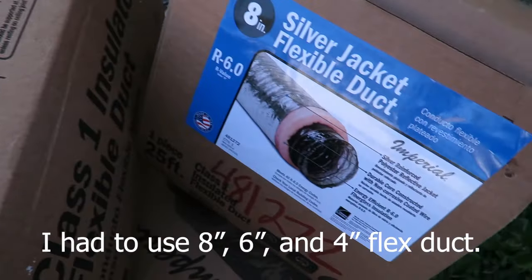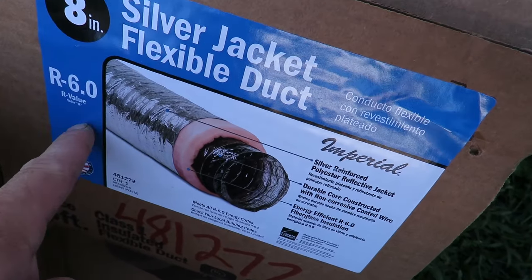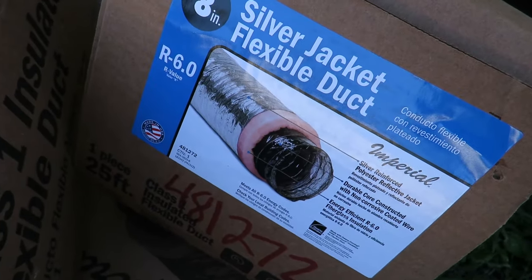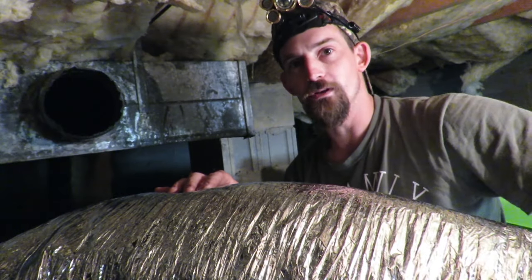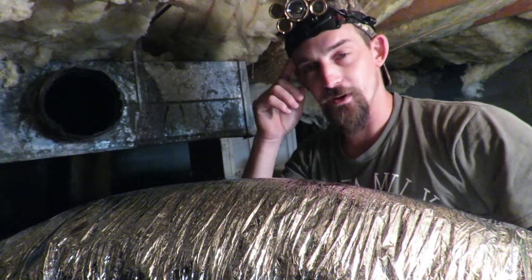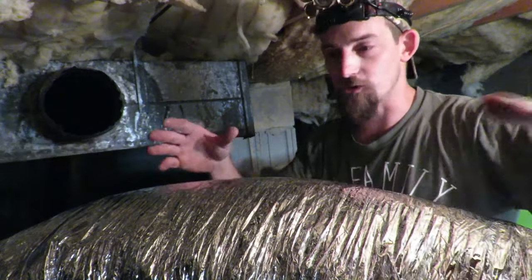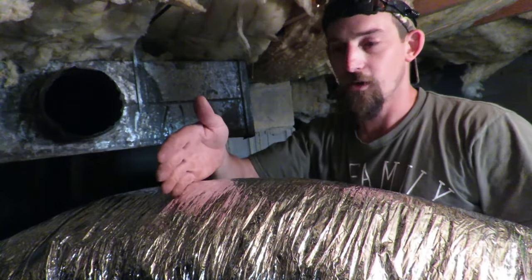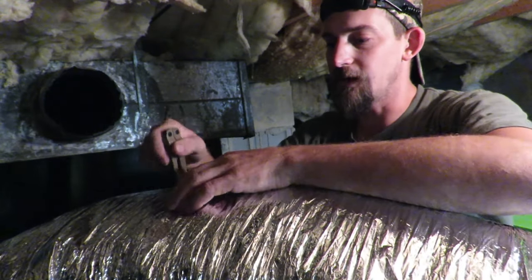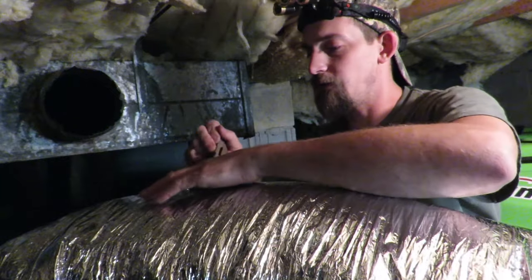I've already gotten the old installation off - it's right there - and this is the new installation, which is eight-inch ductwork with R6. We're going to get this all installed. I've already gotten one side attached onto the vent going up into the bedroom, and we're about to attach it to the main ductwork. I've already stretched it out and found a cut right here in this section, so I've just got a knife and we're going to go around this pipe.